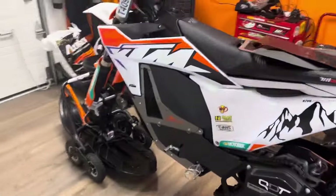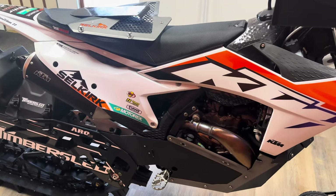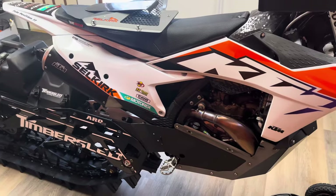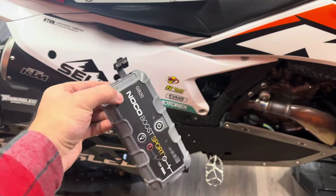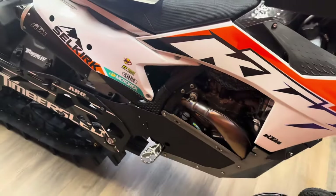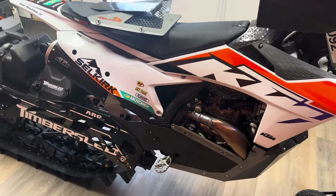Another thing I'd consider mandatory — particularly if you load your bike in a truck for a two to three hour drive — is a jump pack. The bike gets wicked cold, and at eight or nine in the morning these bikes are tough to start. Noco makes a great little jump pack. I add a battery dongle down from the battery so I don't have to take the seat off — I can just hook up and use it to jump the bike. Once the bike is warm and the battery is warm, you'll be fine for the rest of the day. Definitely recommend carrying this in your backpack in case somebody has a dead battery.